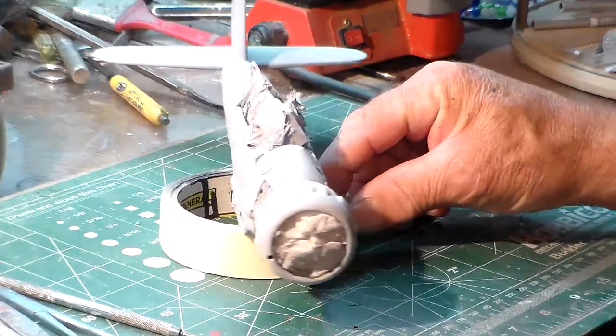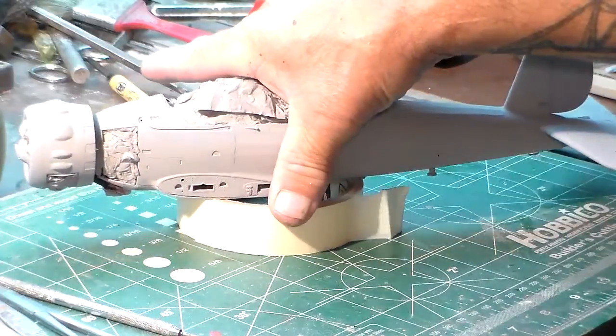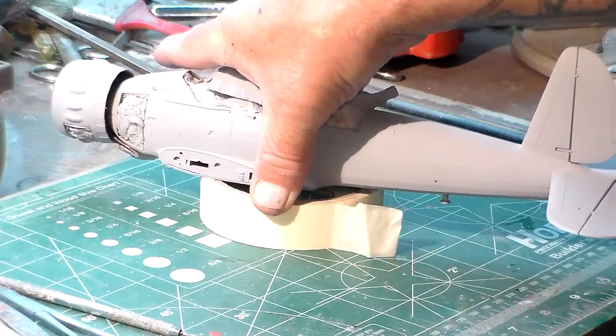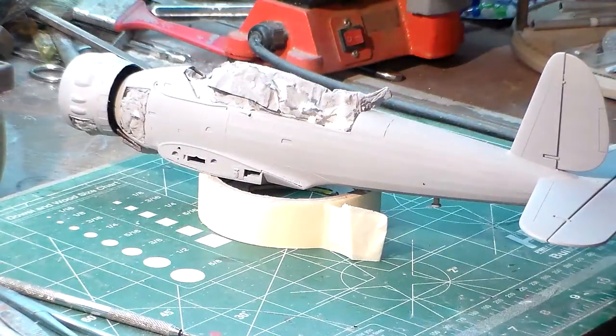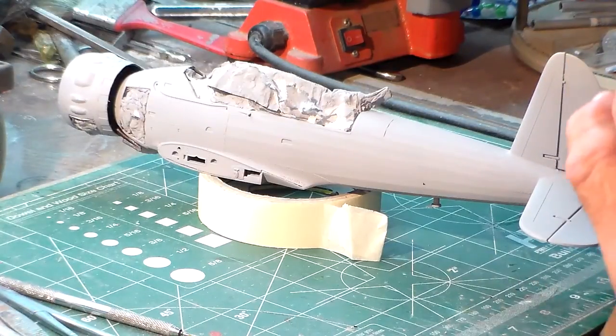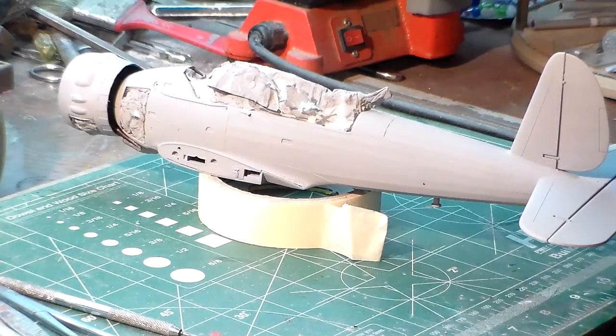That's about it for update number two on the Arado. Hopefully by this Friday I should have her done. It looks like this is a pretty fast build kit — it just makes you want to keep on going. After this video, I'll be working on the wings next, get that ready, and give it another blast of primer. That completes video number two of my Arado.